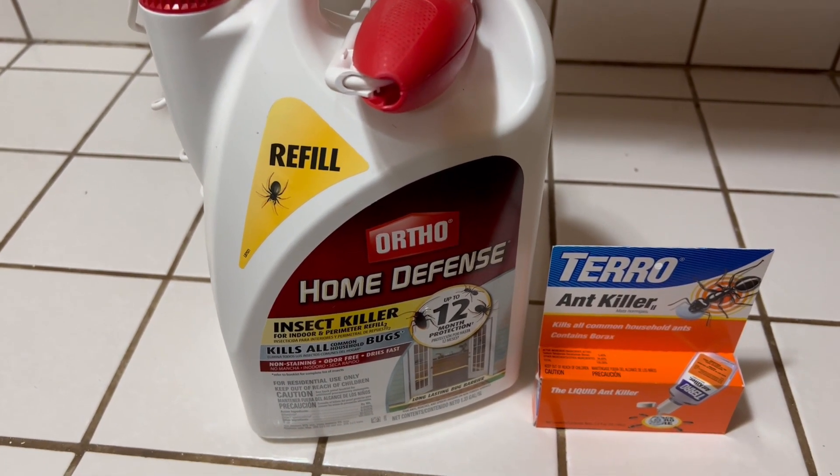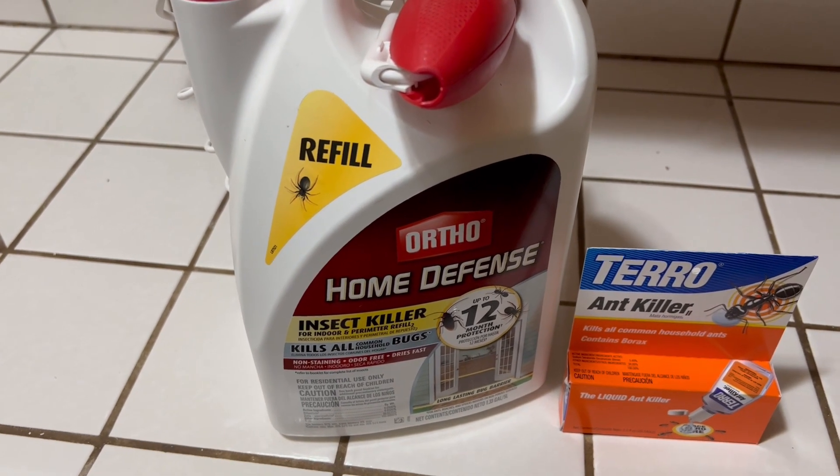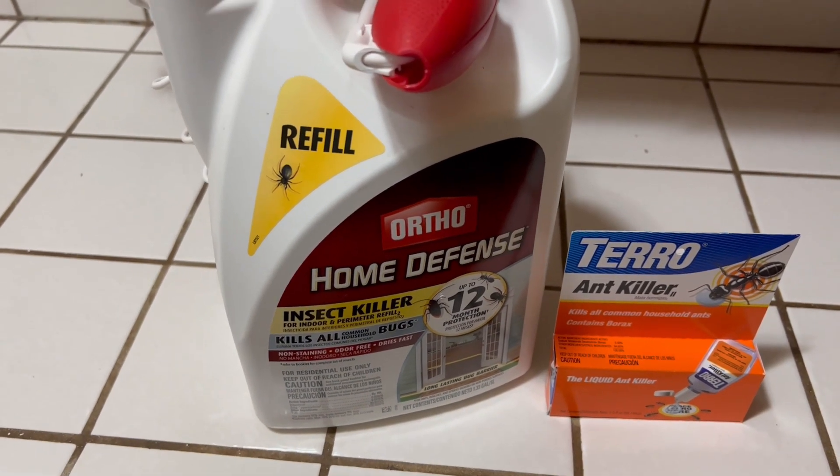As you can see, we're in the kitchen still. They also have one for indoors, but I don't spray this around areas that I'm going to eat. I spray it around the floor, the baseboards and stuff.